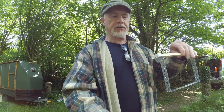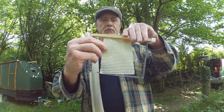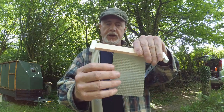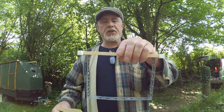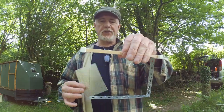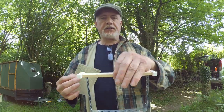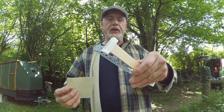The next thing we have to do is find a way of attaching some foundation to give them a starter strip. You can just give them empty frames, and a proportion of the time they'll do just fine and they'll build comb inside the frames, but sometimes they won't. And really, if you're using these for queen rearing, you want to be able to take these frames in and out very easily, so it's worth spending the time to get this bit right.